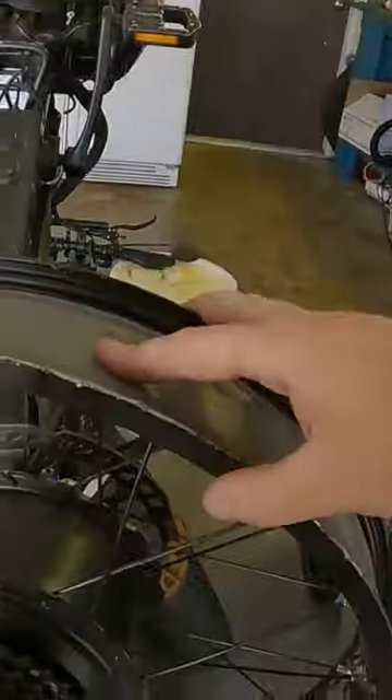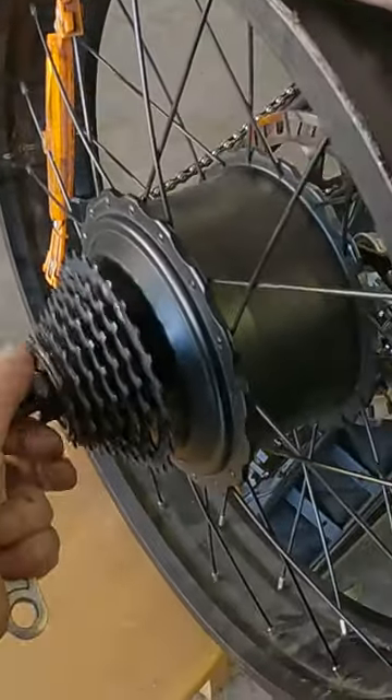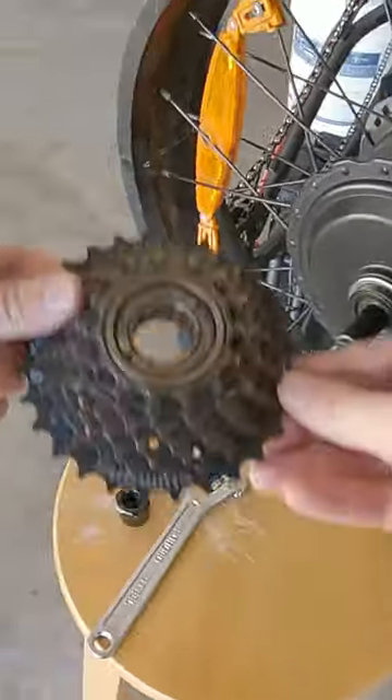The next tool you'll need is some kind of adjustable wrench. So we've got our lock ring right in here and our wrench — just prop it on — and now you can use the lock ring to unscrew the lock ring, and there you go.